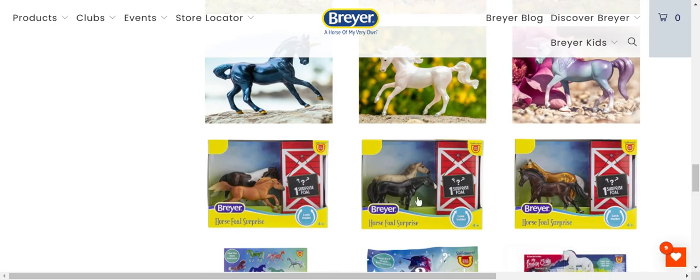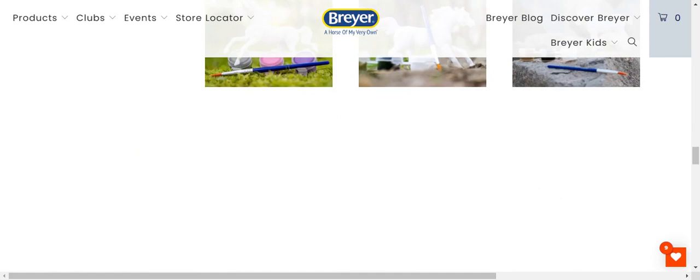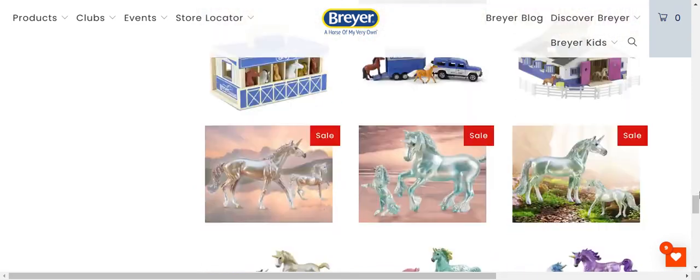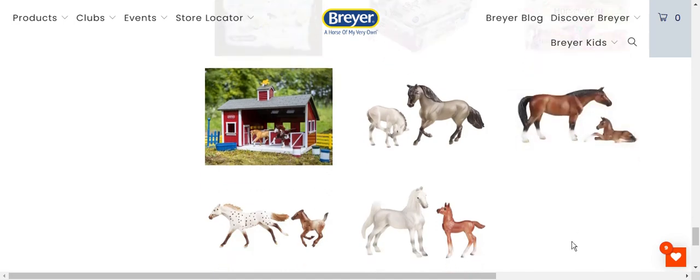I like this one because it looks like Raz — the Dark Bay looks like Raz. And they made that Palomino really golden, but if it was a normal Palomino it would be like Venus. I also like the Paint Your Own. That's probably it for Stablemates, except I also like the Bay Horse and Foal.